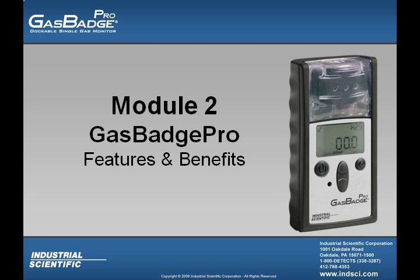Welcome to the Gas Badge Pro Online module number 2. In this module we will be discussing the features and benefits of the Gas Badge Pro.